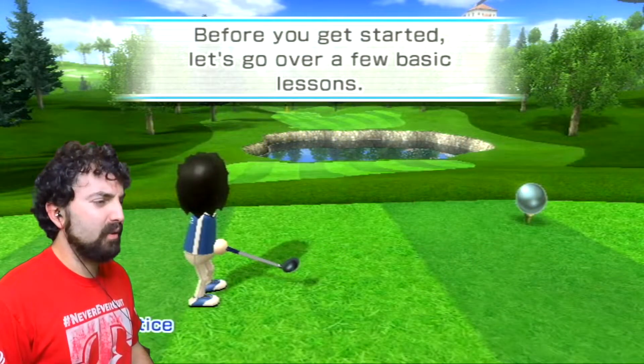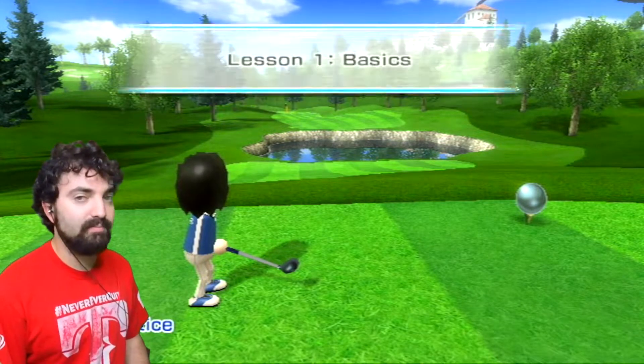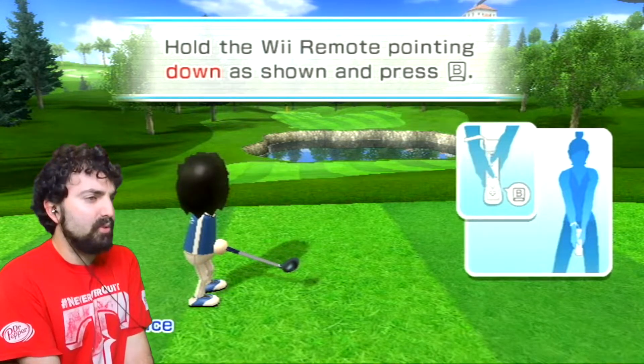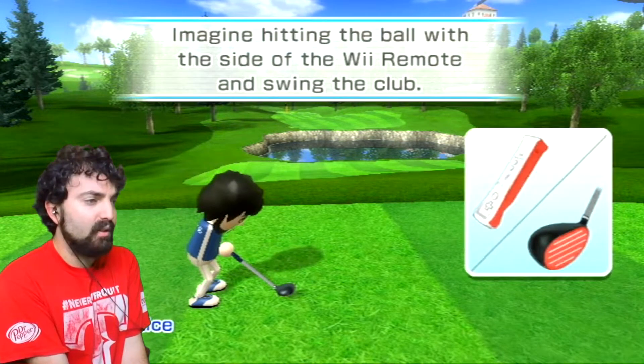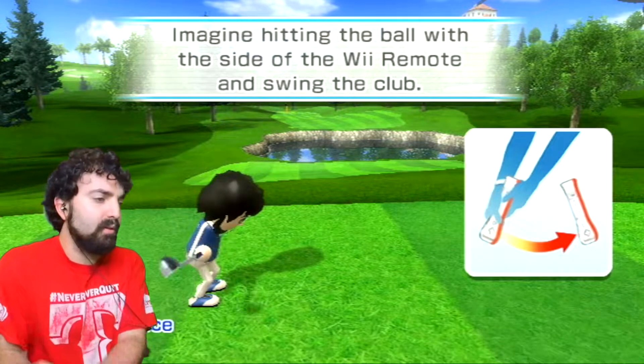All right, a few basic lessons. Let's start with lessons - I think we all need to get a few basics. So hold the Wii Remote down by your side and press B, then imagine hitting the ball with the side of the Wii Remote and swing the club.